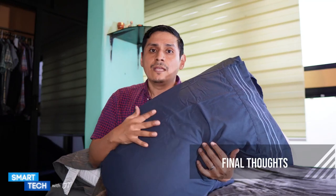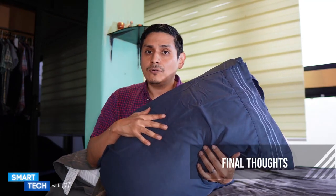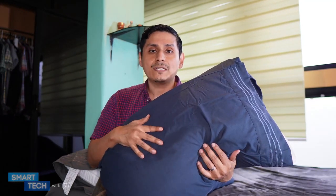So if you're looking for a two-pack bed pillow, you might want to consider this by Utopia. Thank you for watching this video. Have a great day. Take care. Bye bye.